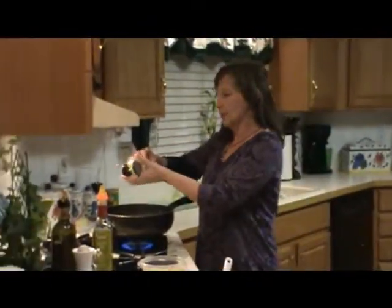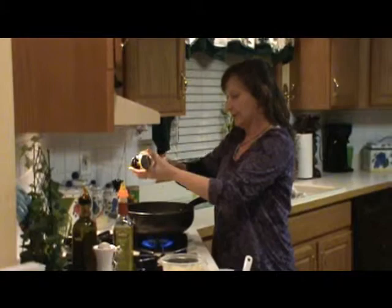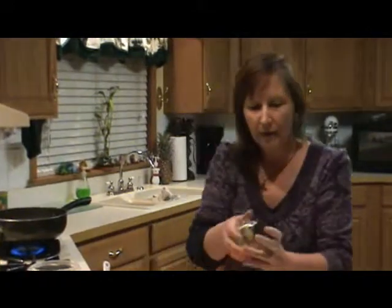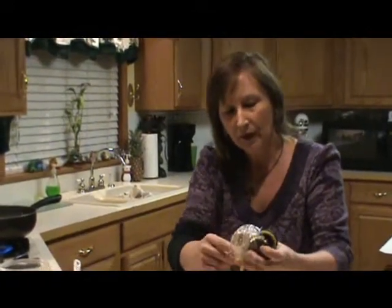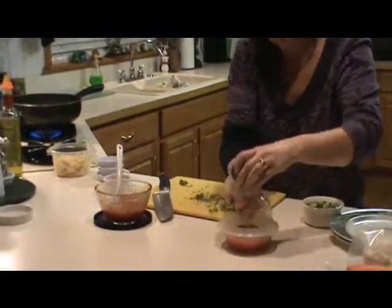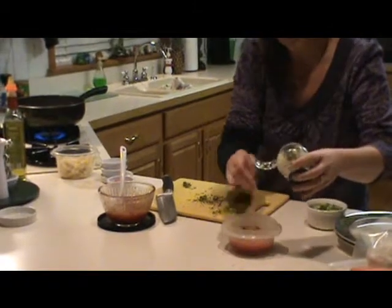I'm just going to take a little smidge of garlic and put it in there with it. While I'm doing that, I have a sauce prepared, but while I've got my garlic zoom open, I'm just going to take a little bit of garlic and put a little bit into the sauce I'm going to show you how to make also.